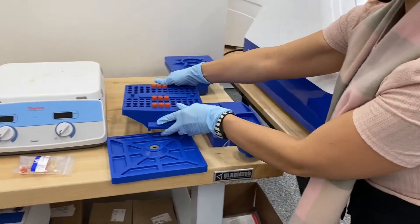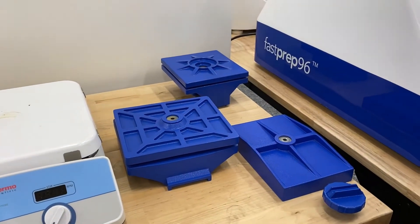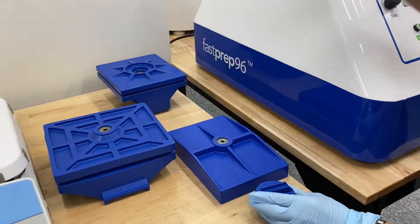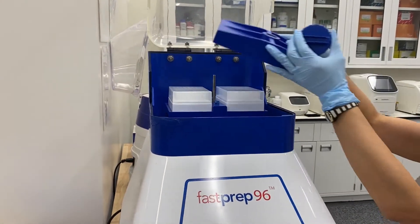Again, these can hold up to 96 of the 2 mil tubes. We would attach the 2 mil tubes, attach the sample holder, and replace this sample holder with the QuickFlex, as I showed you. What we have loaded is the weld plate that comes complementary with the FastPrep 96.